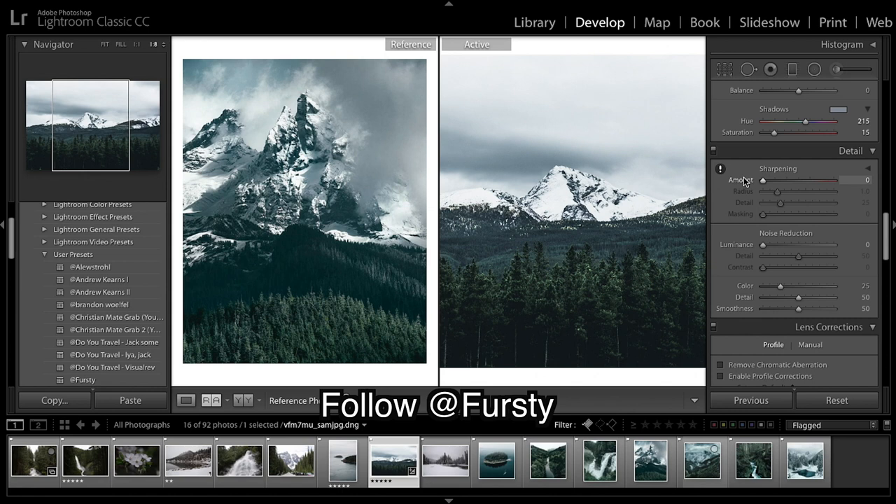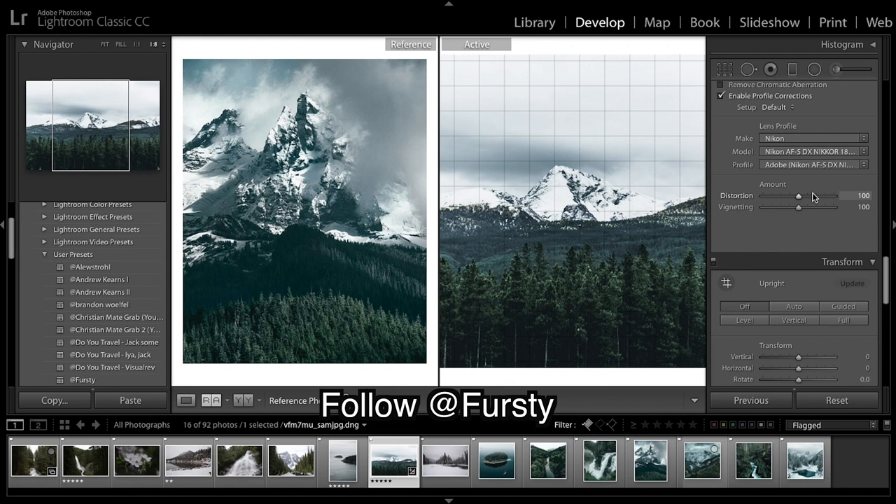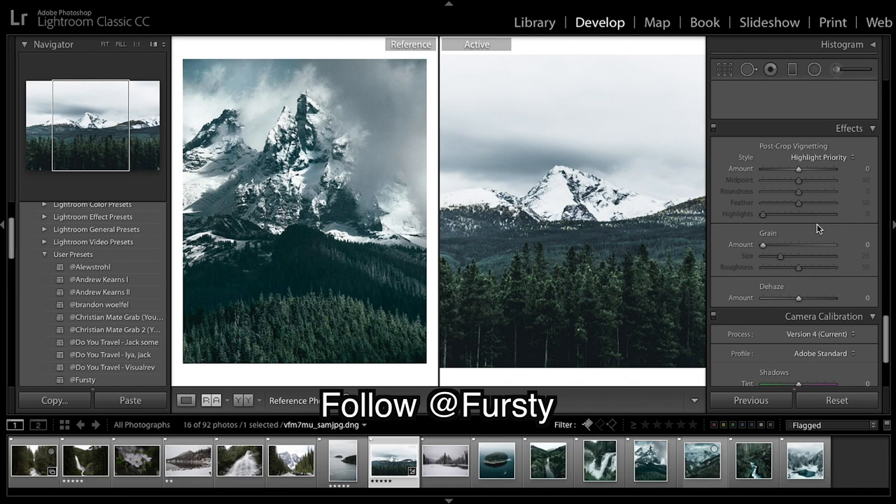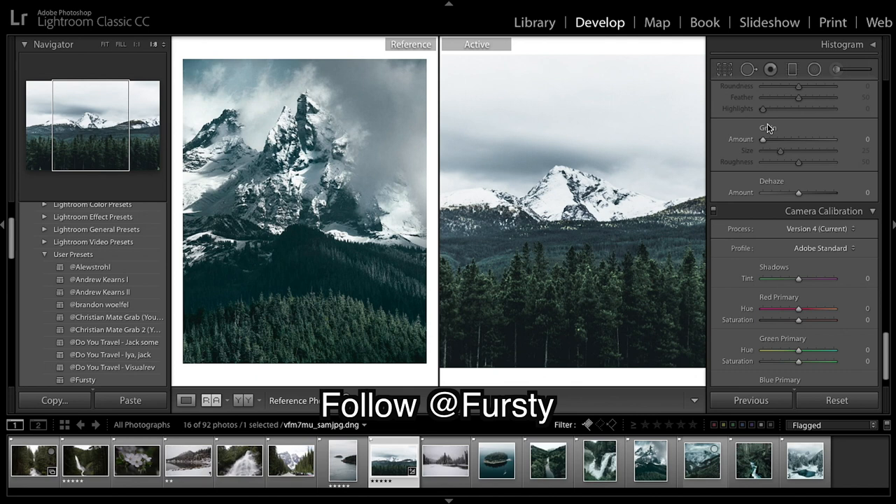We've done split toning and sharpening — I'm going to leave it right down. I'm going to enable profile corrections. I'm going to leave vignetting off for now — he does use vignetting sometimes and some intimate images will work very well with this color grade as it's quite moody, but I'll leave it off.